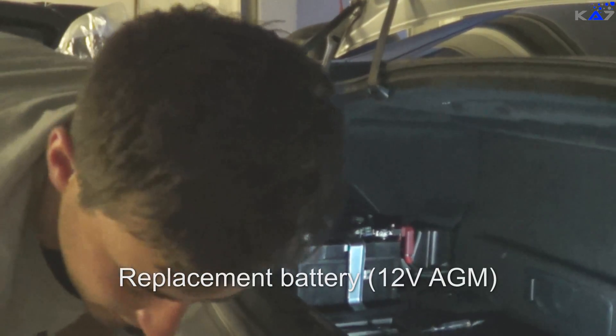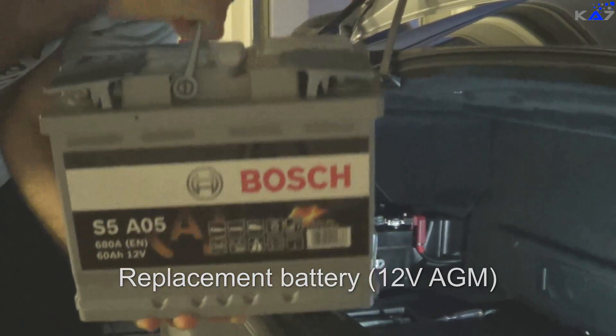I already bought another battery. It's the Bosch S5 A05.